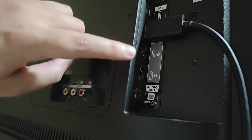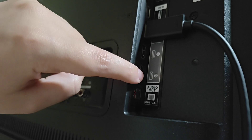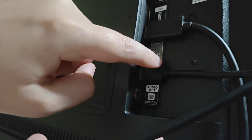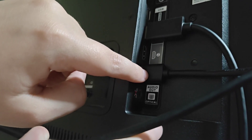Here on the back of my TV I need to find an open HDMI port. For this example I'm going to hook into HDMI 3. So taking one end of our HDMI cord — the other end already hooked into our Roku — and I'm going to need to set my TV to HDMI 3 to get to the page that my Roku is going to be set up on.